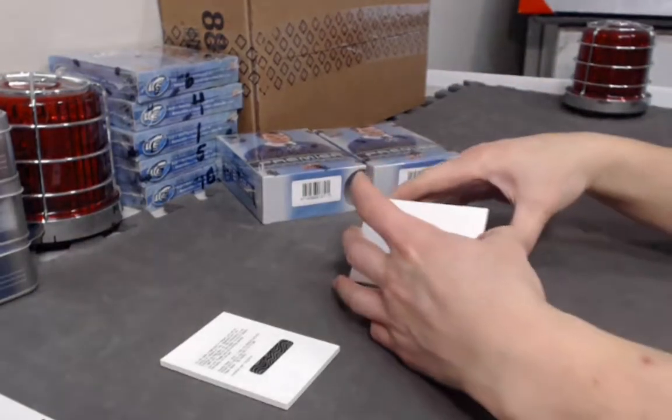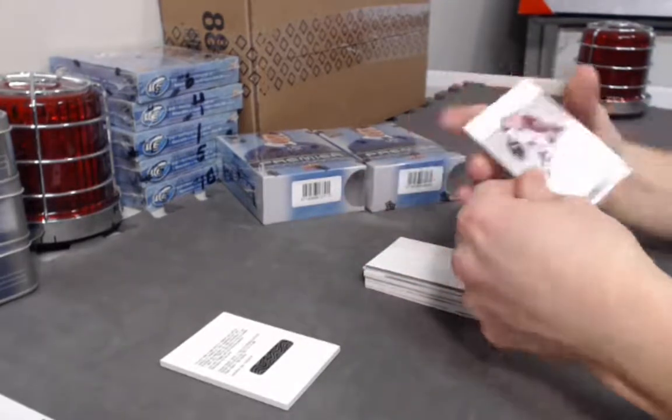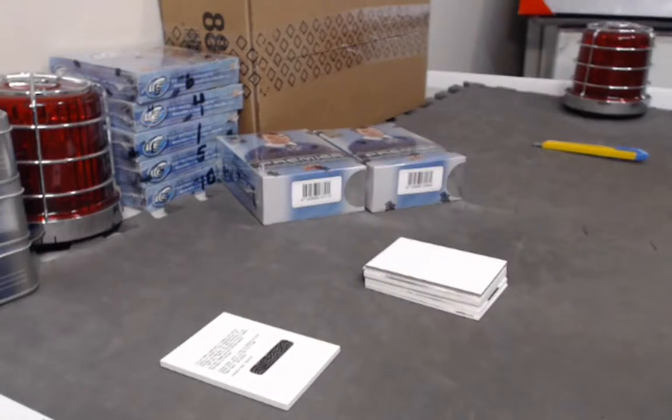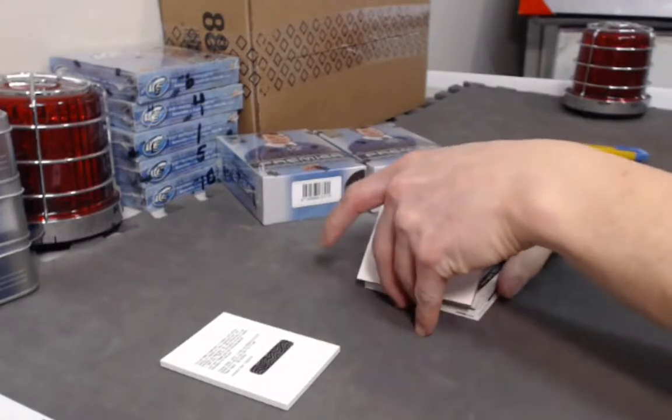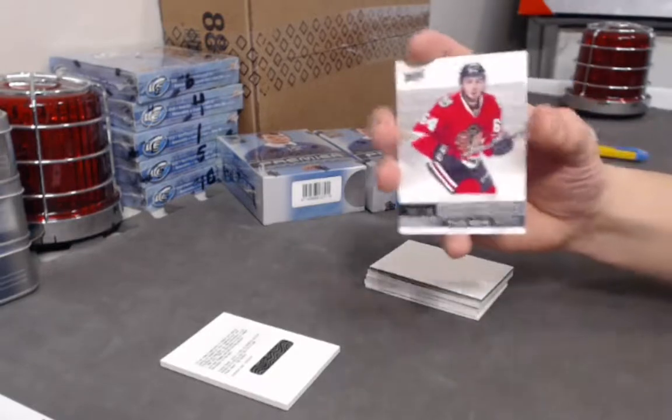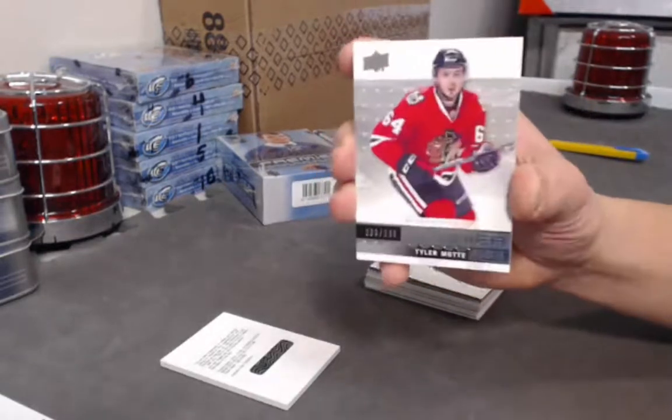Halfway there — third box starting with a Matt Duchene base card. Next we have a Tyler Motte rookie out of 299. I wonder if he's going to suit up for the Canucks.